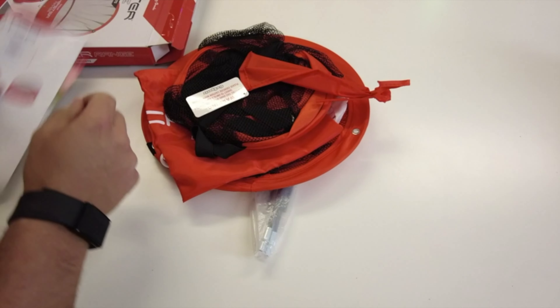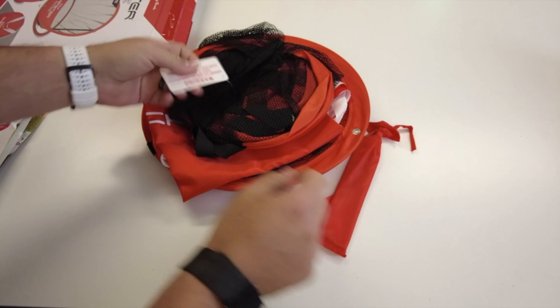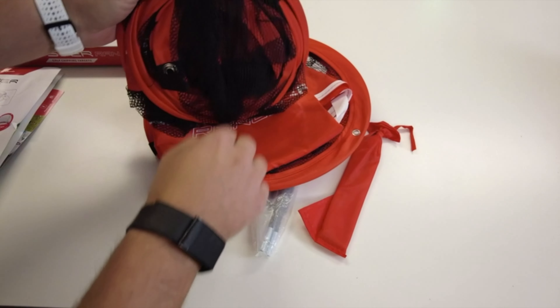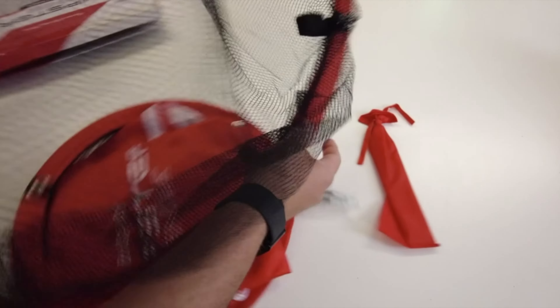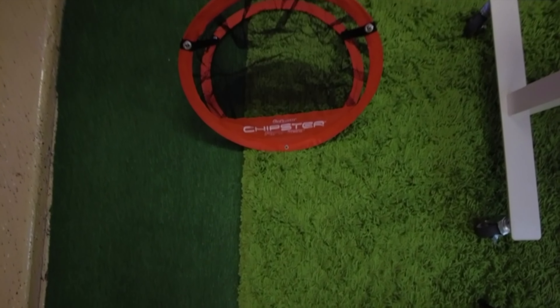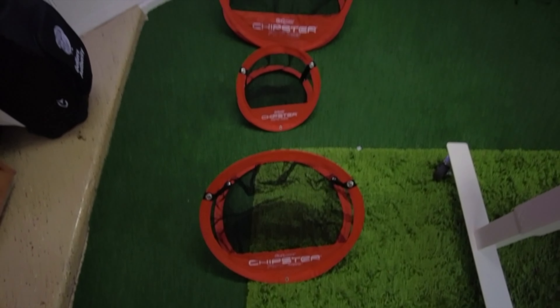First off, the setup is ridiculously easy. It literally takes seconds to pop up the targets, and they neatly store away in the carrying case when you're done. No fussing with complicated assembly or lugging around bulky equipment. It's perfect for throwing in the trunk and taking it wherever you want to practice.